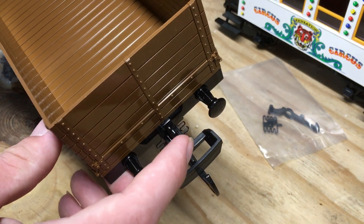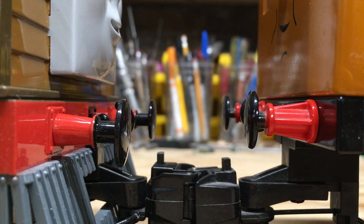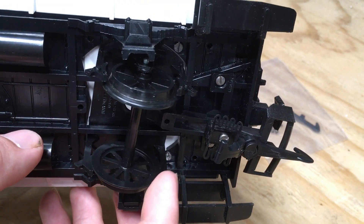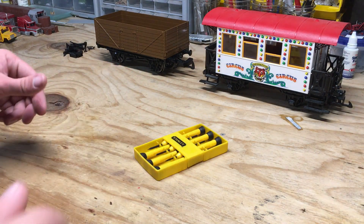Now I could have ordered these from Bachman's parts department, but the only buffers they have available are for the engines, and the ones on the rolling stock are different. If possible, I would also like to try and use the metal wheels off this as well, considering I'm not a fan of the plastic ones which are on the coach already. So it's time to begin tearing these models apart.